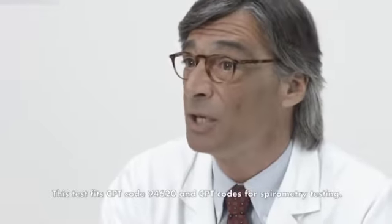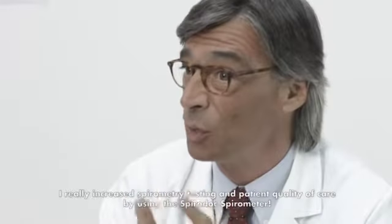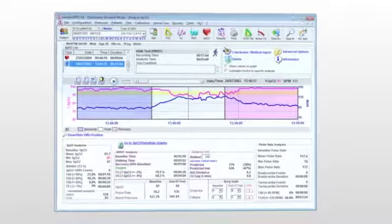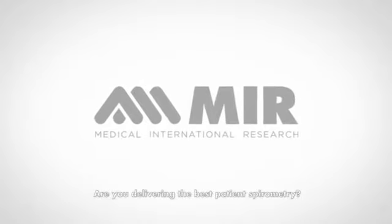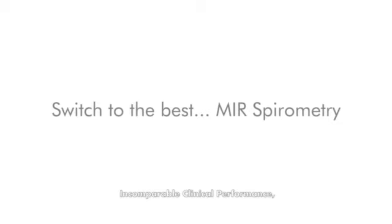This test fits CPT code 94620 and CPT codes for spirometry testing. I really increased spirometry testing and patient quality of care by using the SpiroDoc spirometer. Are you delivering the best patient spirometry? Probably not. Switch to the best — MIR Spirometry. Incomparable clinical performance.